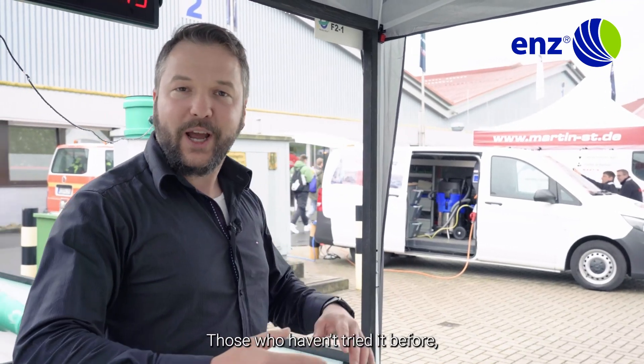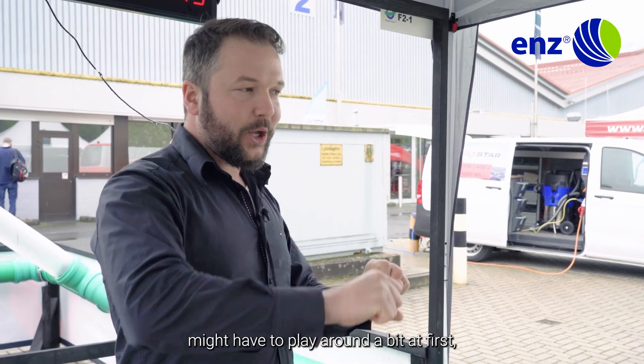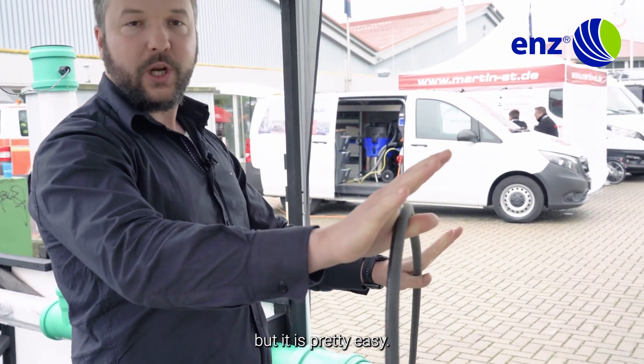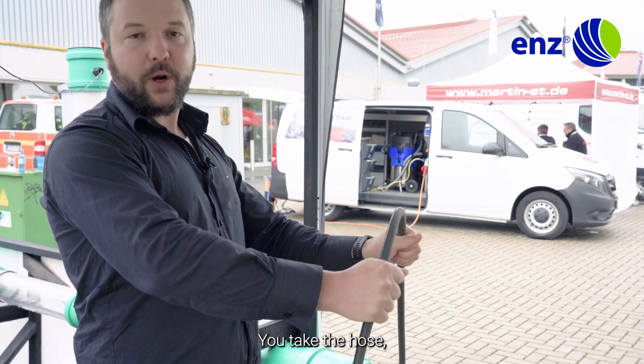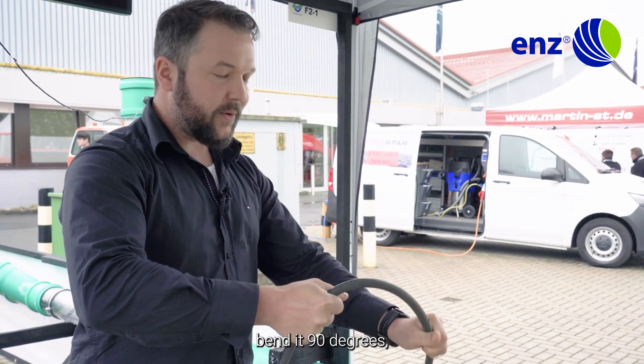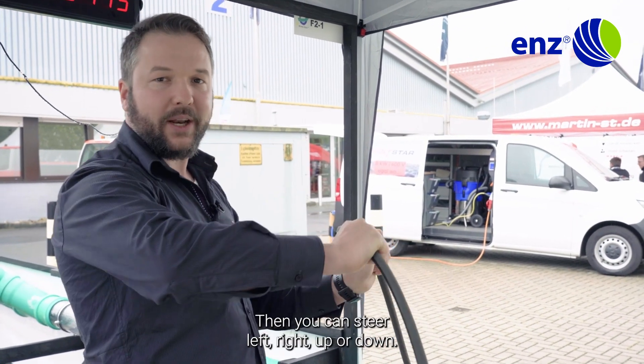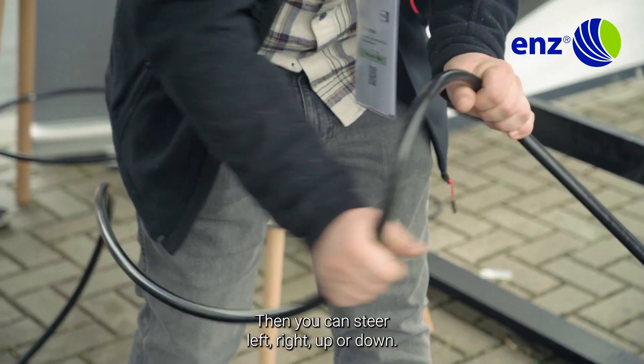For those who haven't tried it before, they might have to play around a bit at first. But it is pretty easy. You take the hose, bend it 90 degrees, and then you move it like a steering wheel. And then you can steer left, right, up or down.